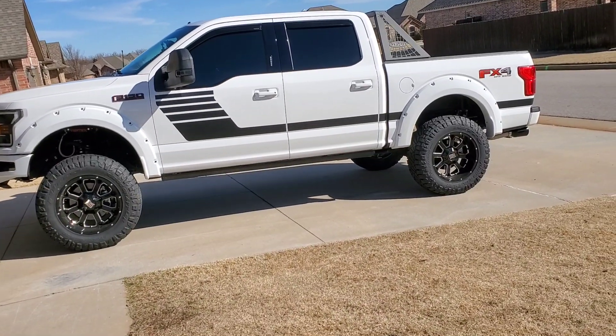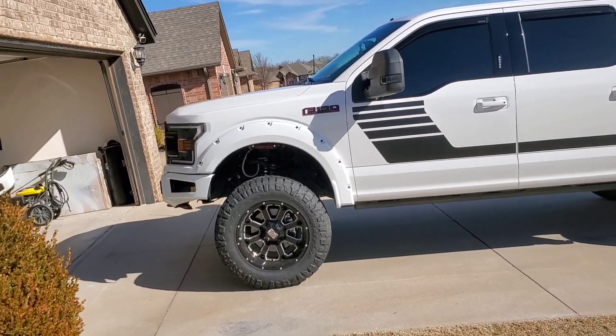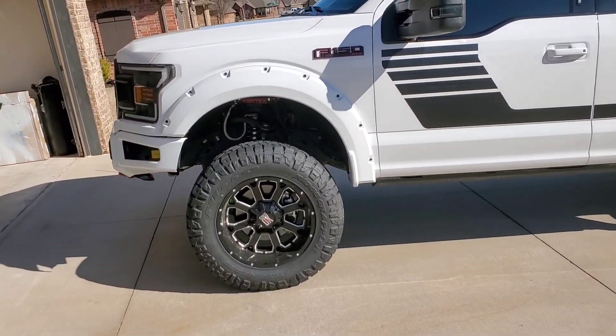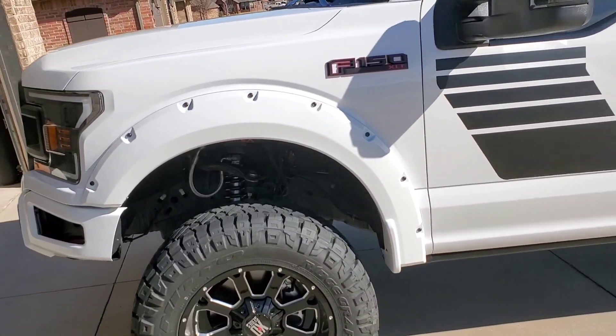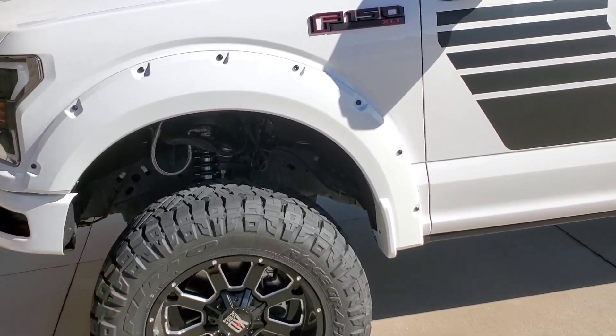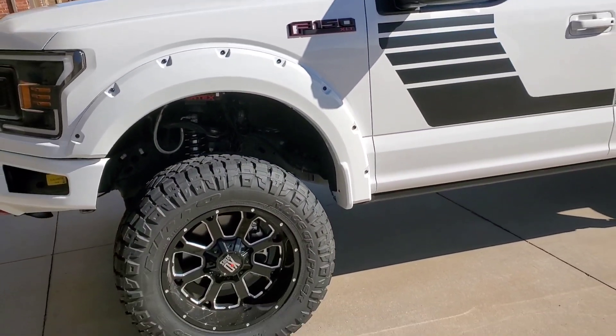Before anybody makes a comment about the front being higher — it is actually higher, so we had to adjust them. The shop had to adjust them — Iron Goat Garage here in Yukon. Amazing shop. They put them on, lowered the truck down, and the front was horribly high compared to the back.